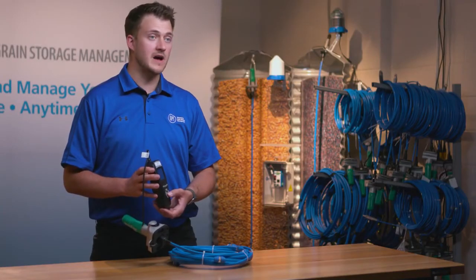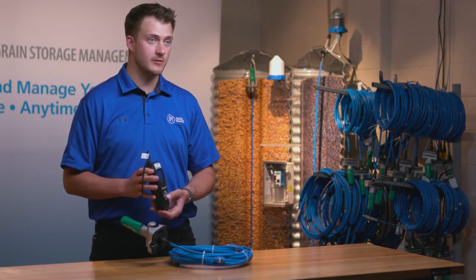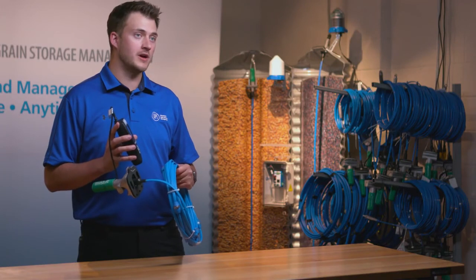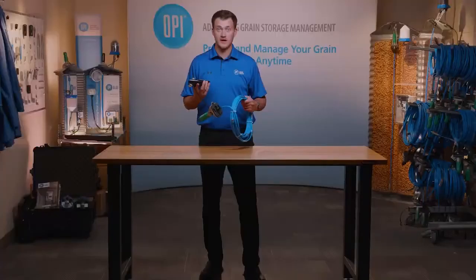It's going to take 5 to 10 seconds to actually do the programming. Afterwards it will read the cable to validate the data, and that's how you program a cable with the StorMax monitor. Thank you for watching.